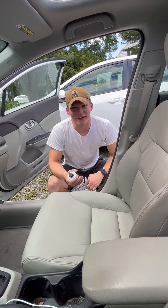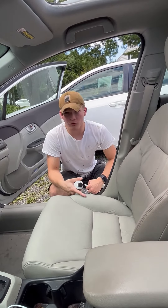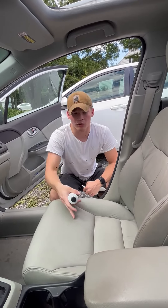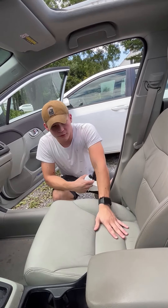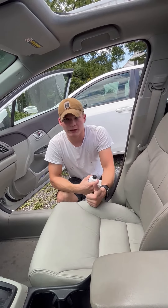Hi guys, Brandon with Leatherworld Technologies here today. So we did the first video on Madison's car seats with the color scrubbing cleaner just to get them all clean. Now she doesn't really need any touch of dye so we're not going to worry about that. We're just going to do a good old maintenance three-step process. We did the cleaning, now we're on to the hydrating cream.